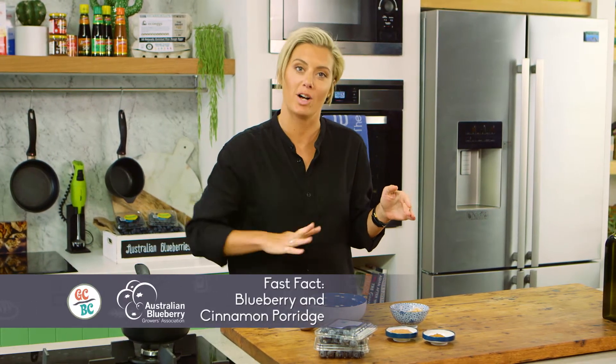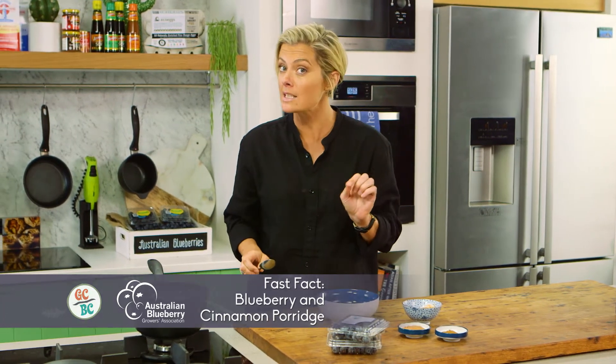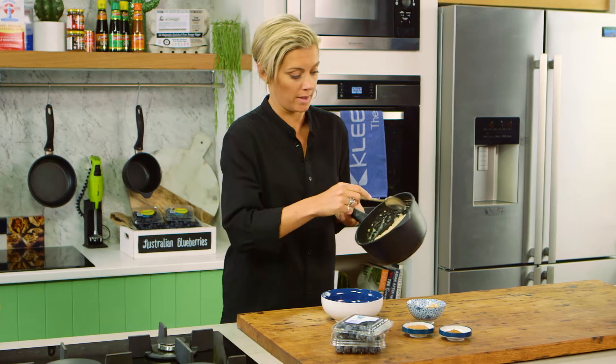Now we all know we shouldn't start the day with heaps of sugar because we're asking to go on a rollercoaster ride of moods, so I'm going to show you how to have a nice wholesome sweet breakfast without the sugar.